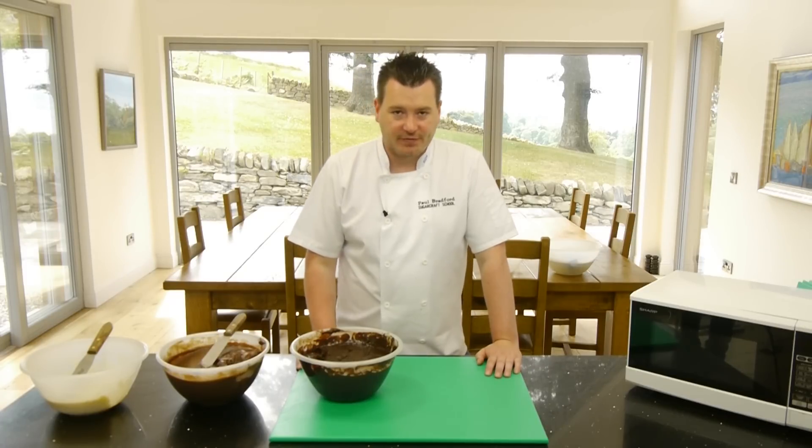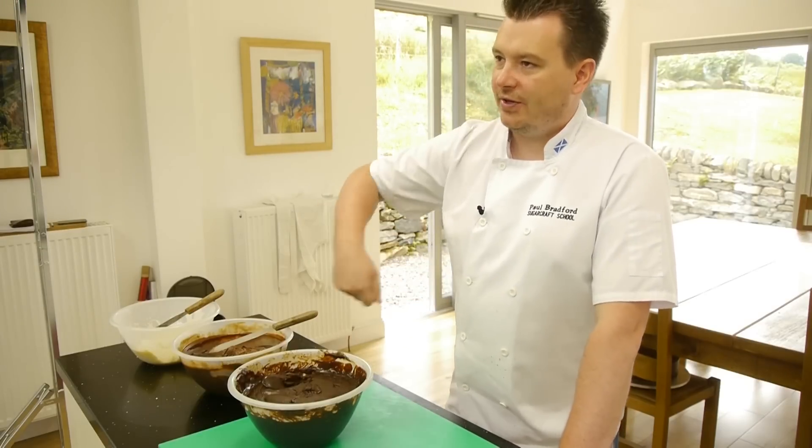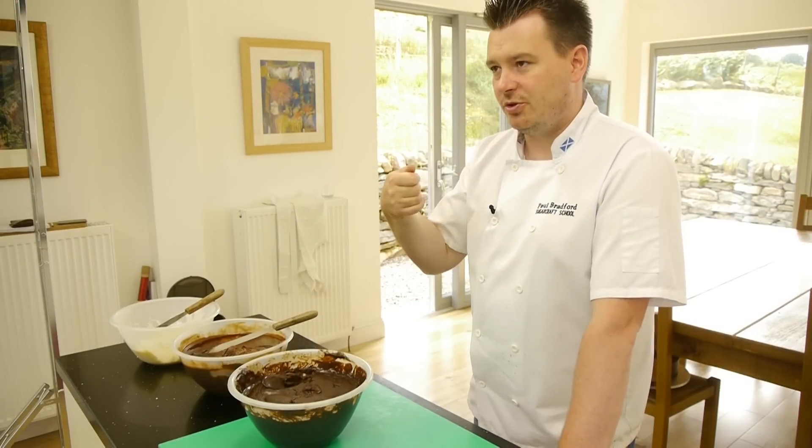Just when you're making the ganache up right at the very start when you're mixing it up, it does go through that curdled stage. So just make sure you definitely keep mixing, keep mixing until it goes completely pure, and keep checking the bottom to make sure there's no lumps.